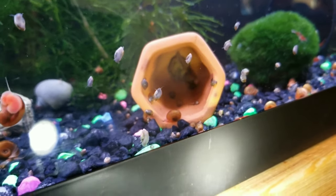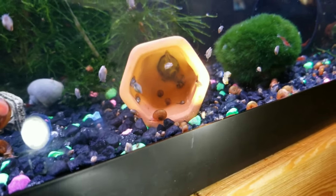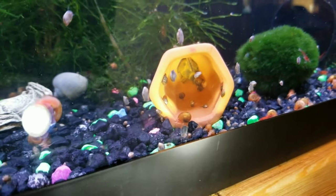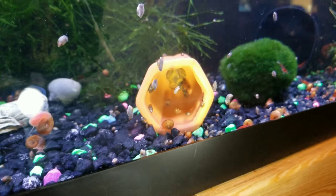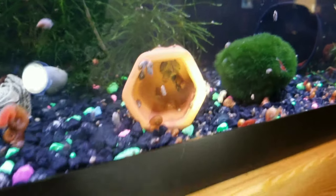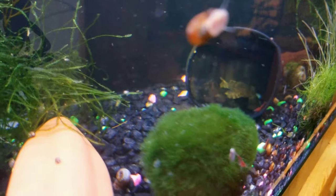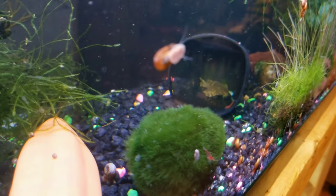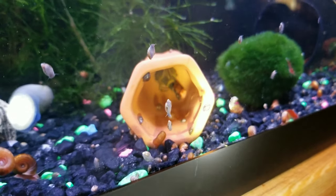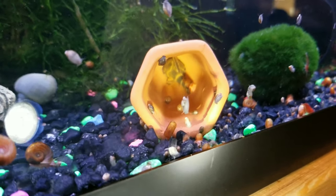So here we have a clown pleco that is hiding in one. I do have four of them in this tank. I've not gotten any breeding activity out of them as of yet, but I also do only have this one spike in here. I've got to get those eight I just showed you into tanks so I can hopefully get some more breeding going on. We do have a guy that will hide back in there from time to time, but not all the time. Whereas this particular pleco — that's his home, that's where he stays, nobody else goes in there, and that's where I can always find him.